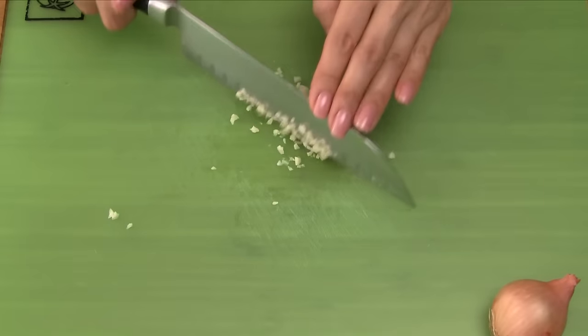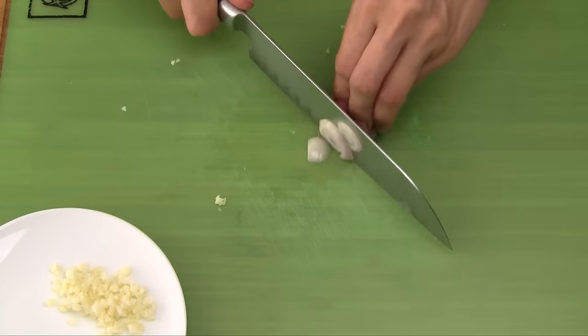Peel and mince the garlic. And for the shallot, finely dice.